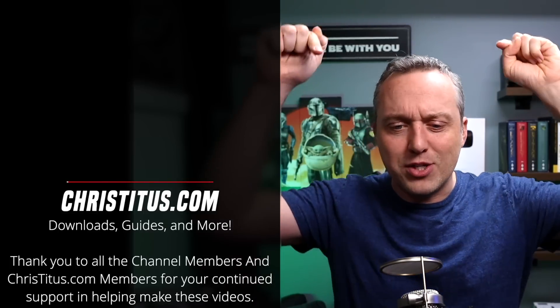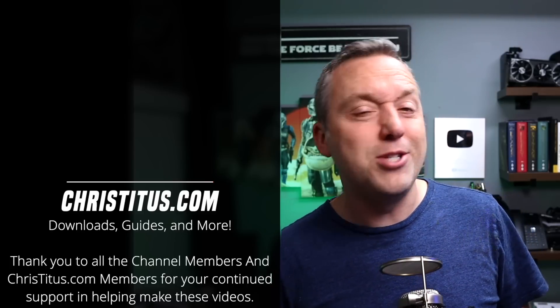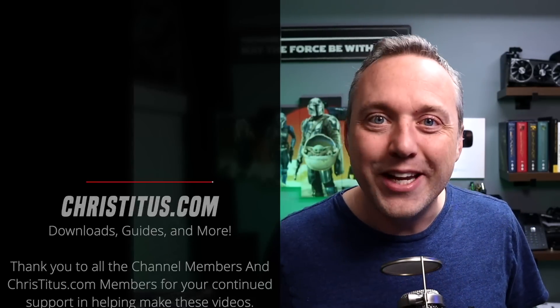Let me know your experience down in the comments below. Are you going to buy a mining card because they're crazy cheap right now? If you are, good luck - and I'll see you in the next one.